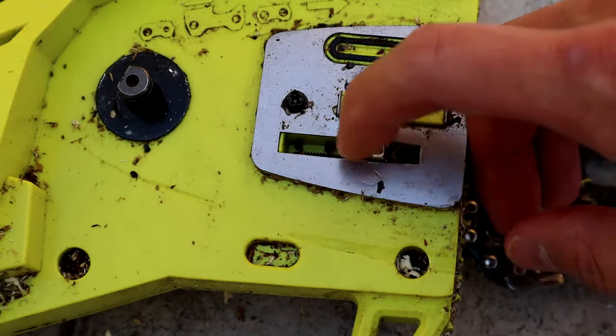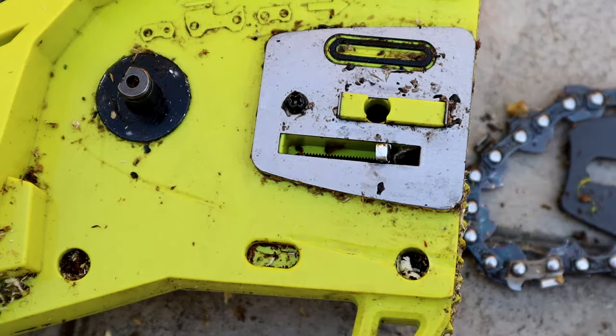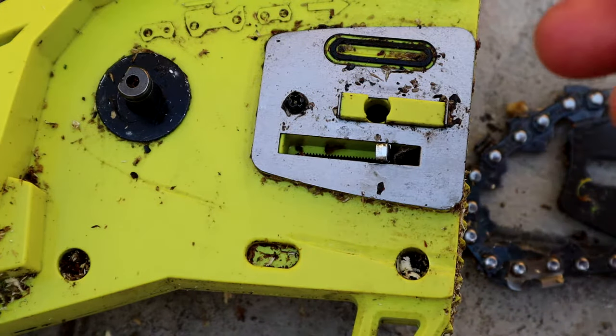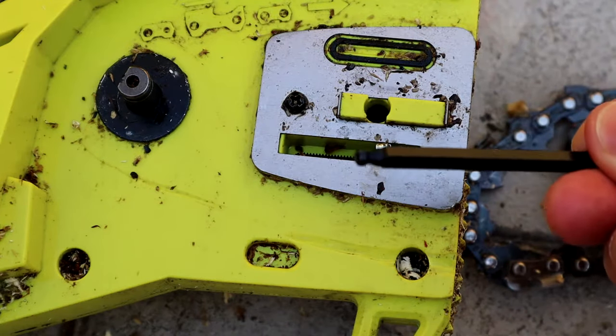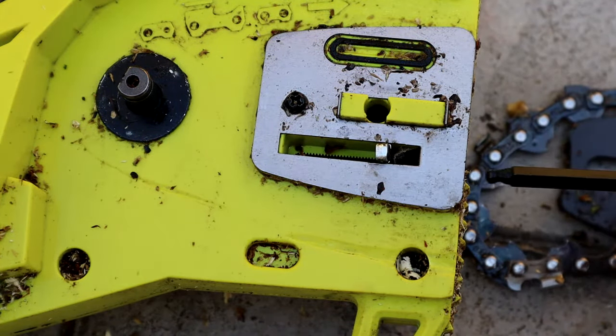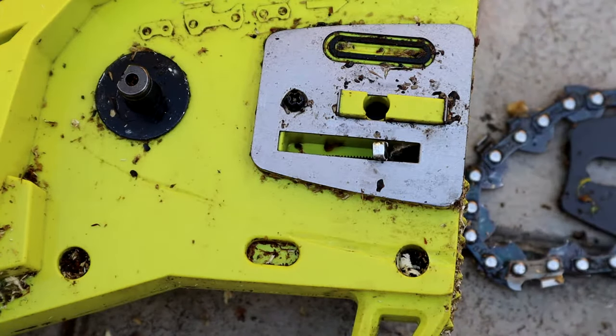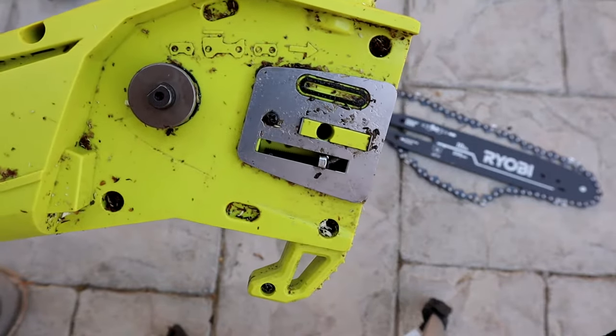This adjusting block is what creates the tension on the chain. That's what we want to adjust to make your chain more tight so it's not all loose. So with that Allen wrench on the other side, there's a part that you can use to adjust it. If you turn it clockwise, that's going to bring the adjusting block out to the right and that's going to create the tension.